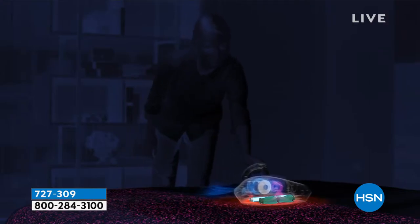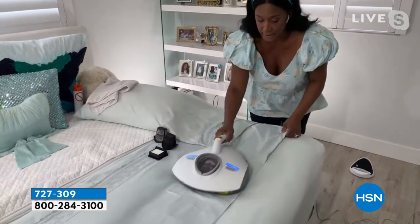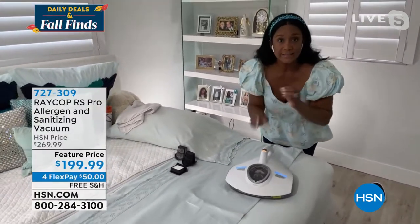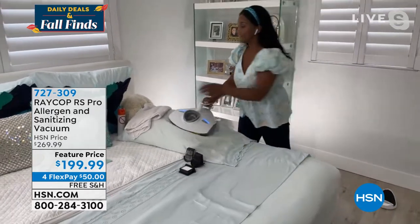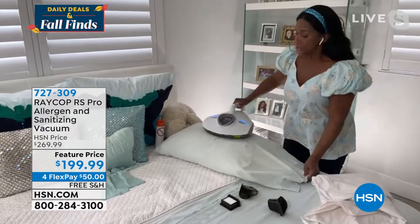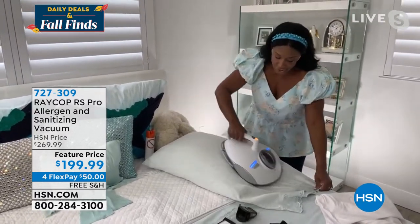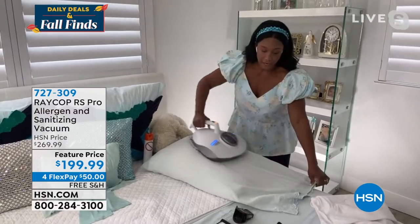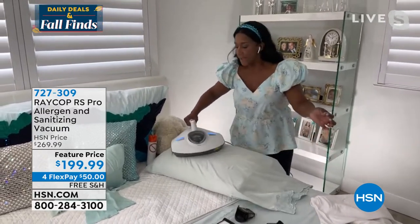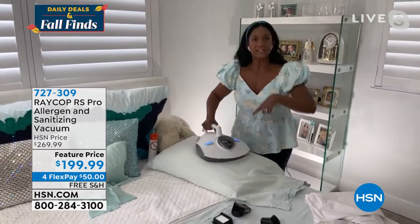You can see this is a mattress that I am just passing this right over. It's got specialized suction, so it's not pulling the mattress into the unit. It also has those pulsating pads. If you or your family members are suffering from allergies, this is the Raycop for you. If you are concerned about killing viruses, bacteria, E. coli, staph — this is for you.